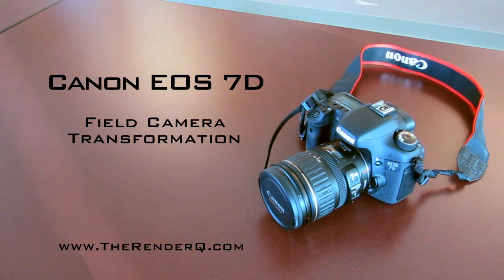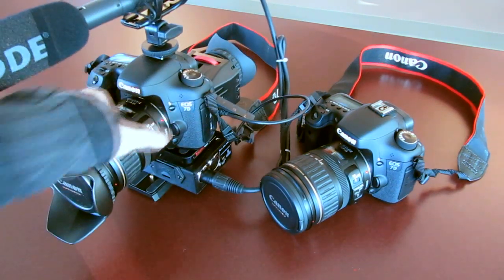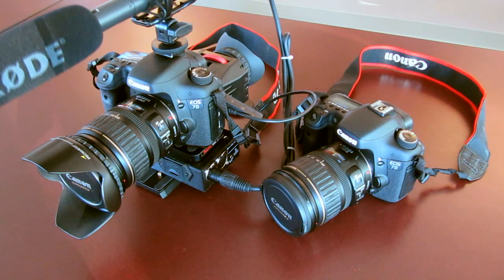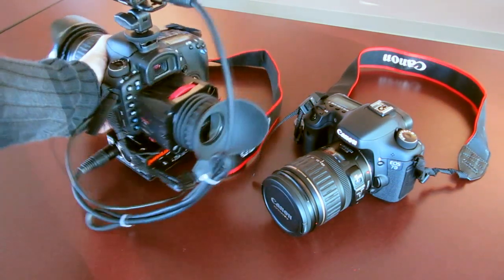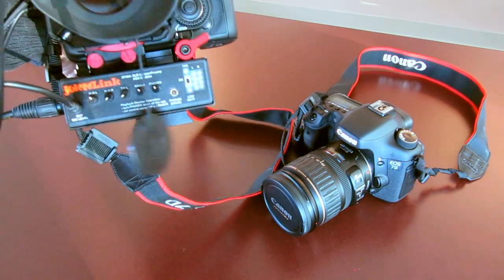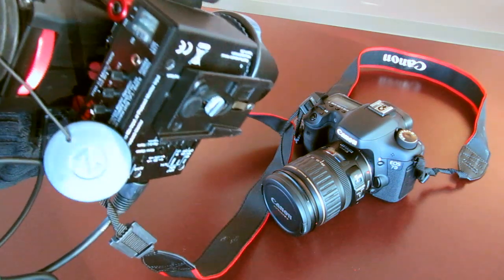Hello everyone. Today I've got my 7D with me and what I'm going to show you is how you can turn your regular old 7D into something like this — more of an EFP style camera. On this particular camera I've got the Rode VideoMic, I've got a Zacuto Z-Finder, and I've got an audio mixer down here. It's actually the Juiced Link audio mixer, and it mounts right to the bottom of this camera. I'll show you how this is all put together.